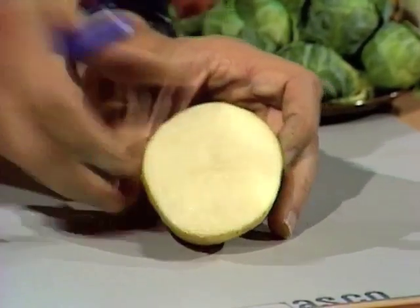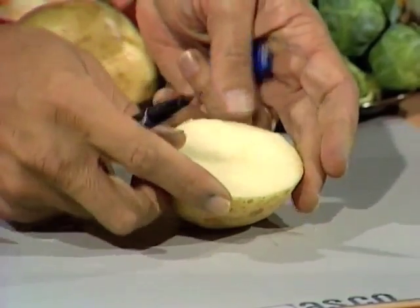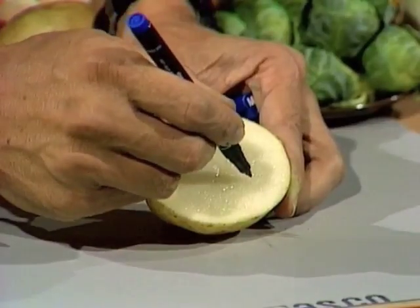The first thing you'll need to do is to mark out the letters that you want. If you want your initials, put them on there back to front. I'm going to put Curiosity Show — CS — on here.